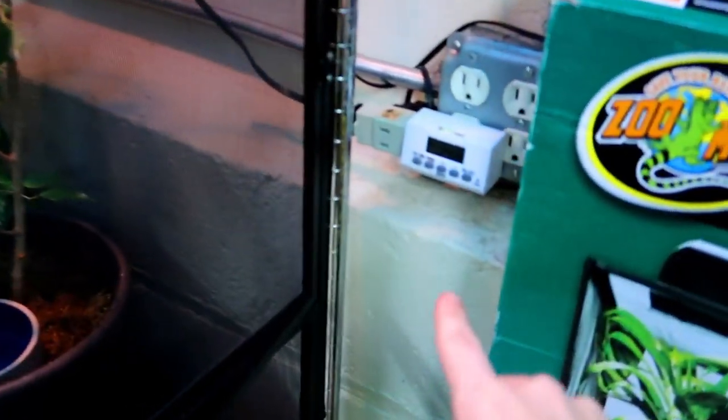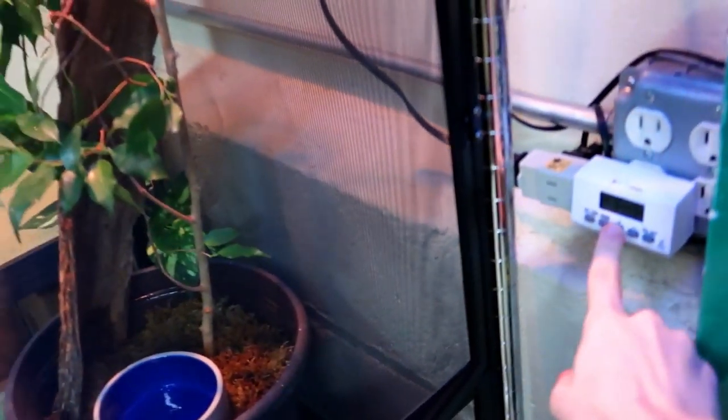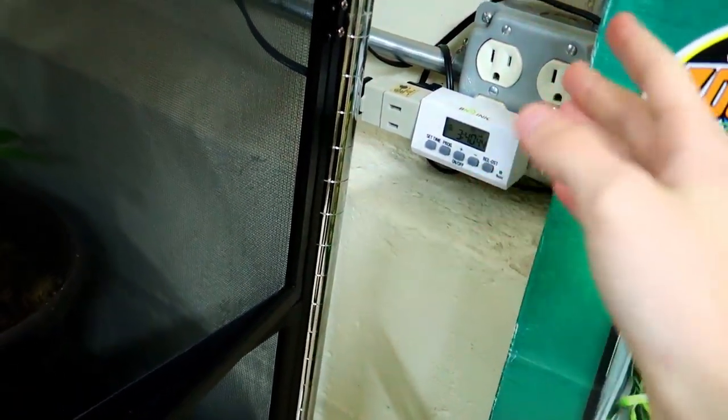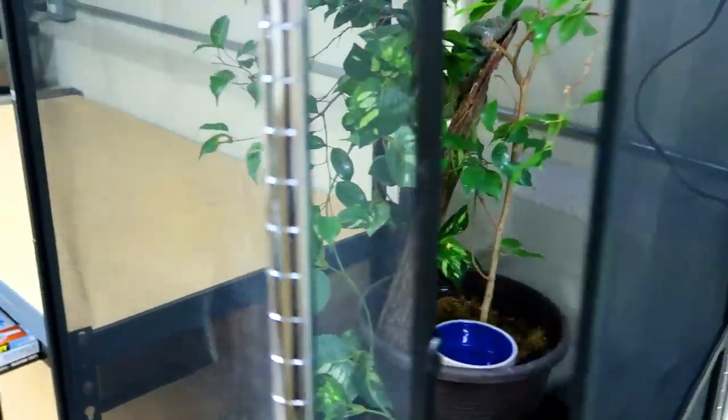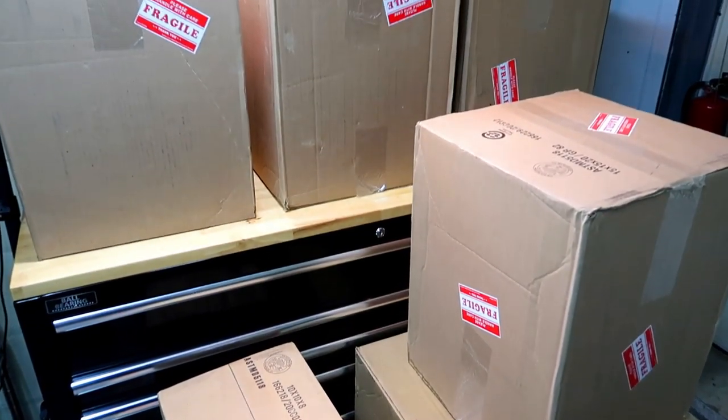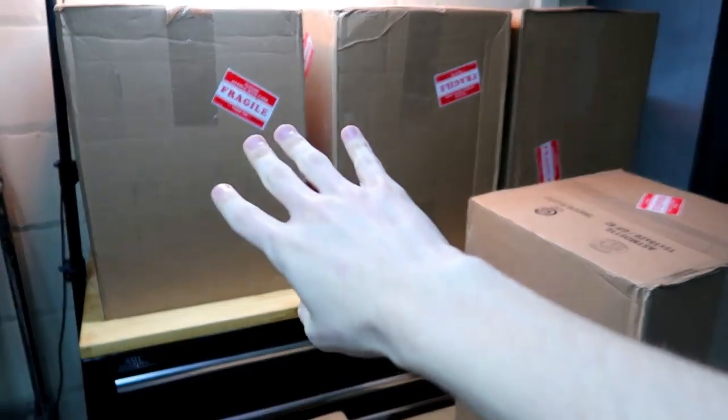So I want to show you guys the timer. I have the lights on right now, but if I click this button the lights turn off. This is on a timer and it's currently almost 4 a.m., so they should be off — I'm going to leave them off.